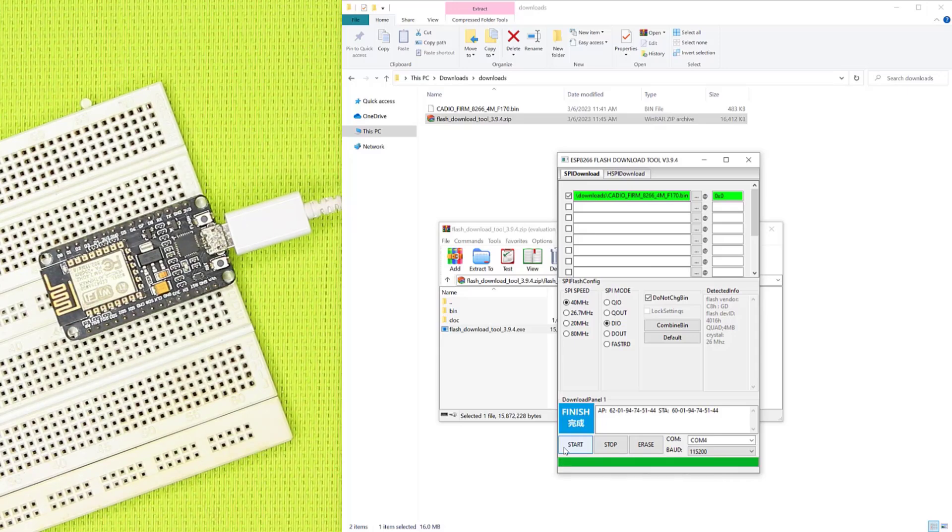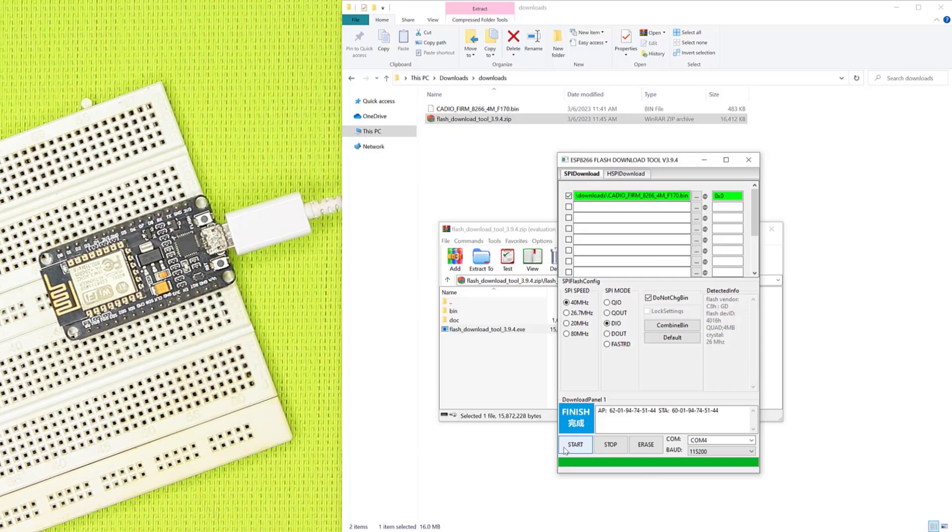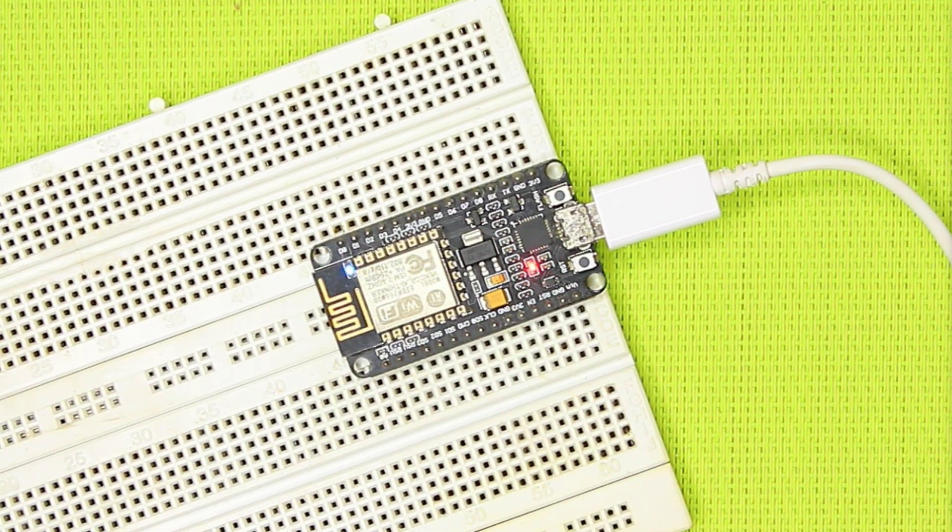When downloading is done, we reset the ESP, and after a few seconds, KDO firmware will be installed and the ESP will be ready for receiving the info file.